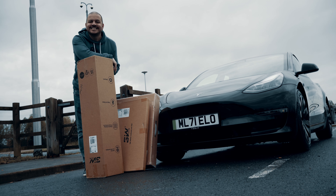Hello folks, I'm here in my Model 3 today and it's been ages since I filmed something about this car. Today we're doing a massive unboxing — new mats.